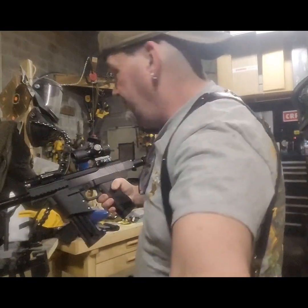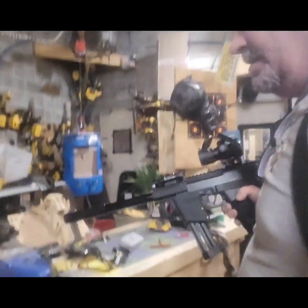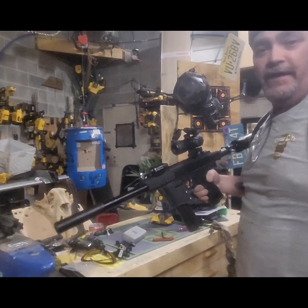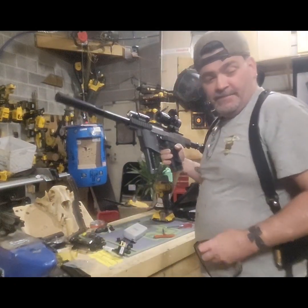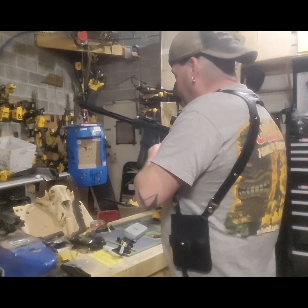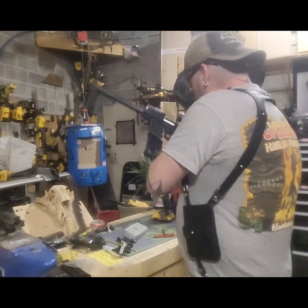Badger's crawling around going, 'Hey, what are you doing?' You missed it, Badger — you're beat, you're not in today, suck it up. You had your chance. Alright, let's load up.